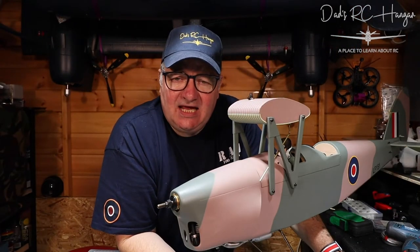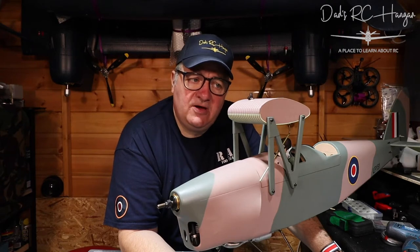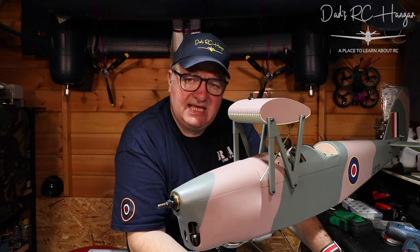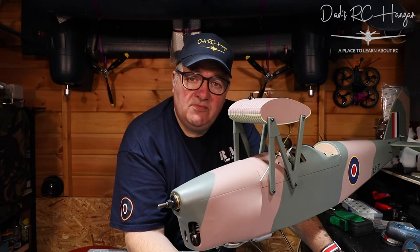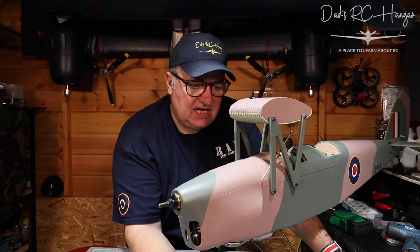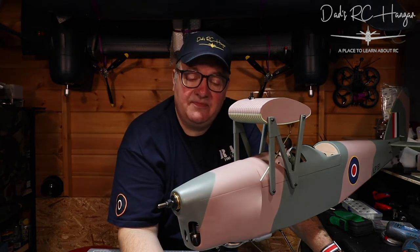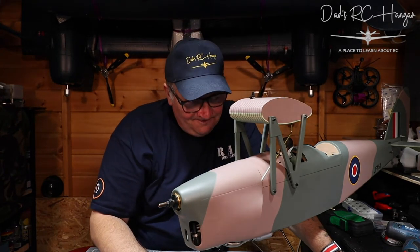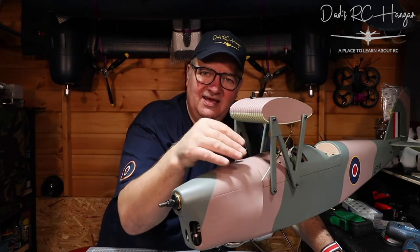That brings us to another end of the video at Dad's RC Hangar and our Tiger Moth. As you can see it is getting there. I know I've been doing some stuff off camera, but that's just to stop making thousands of videos about one plane. If there's anything particular I've missed that you want to know, please leave something in the comments and I'll get back to you, or join our forum at DadsRCHanger.co.uk. I'm going to get some flexible tubing — pipe cleaner — and shape it first rather than doing it on the fly. If you're going to put something in, you're going to do it right.